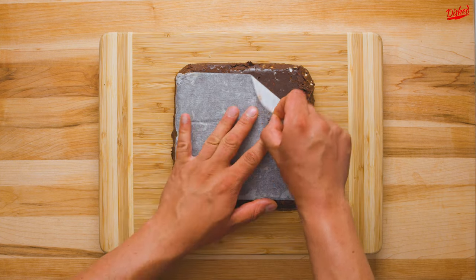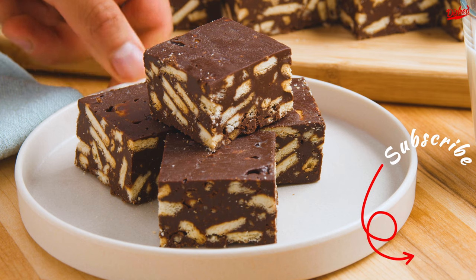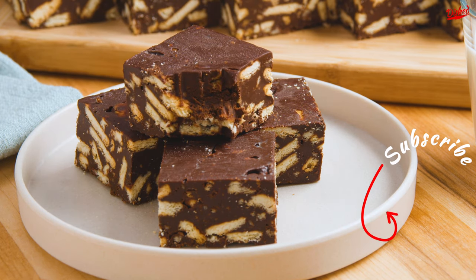These are an easy sweet treat with so many variations around the world. Which country's version should we try next? Check out these other great videos and subscribe for more amazing recipes!